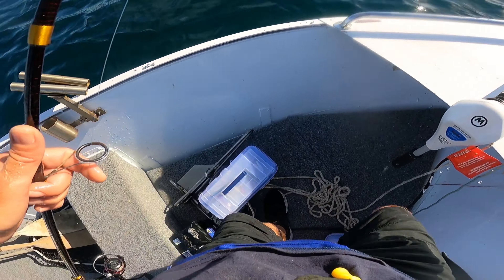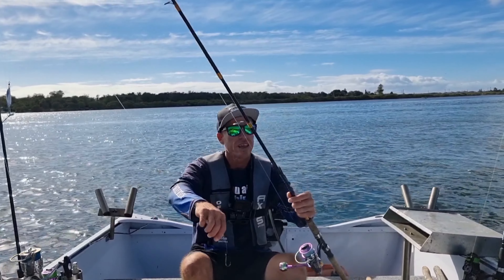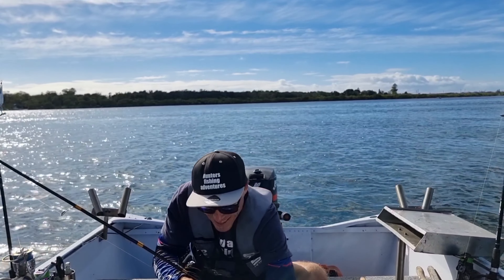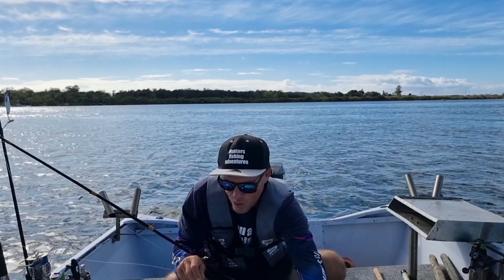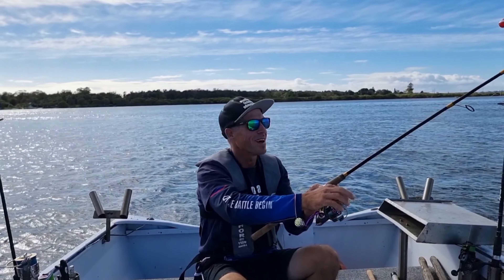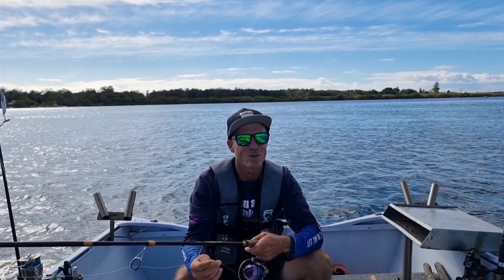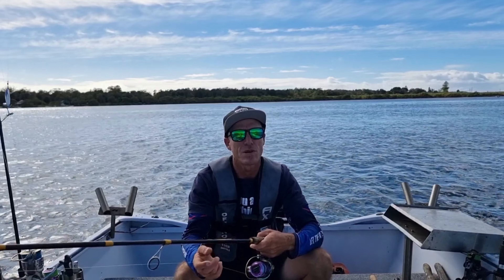Oh, lost him. Just come inside guys. Getting a little bit breezy now, it's getting a bit choppy outside, and I was a bit tired after fighting that shark in. Thought we'd come back inside. I was going to pull that shark on board and get a good picture with it, but thinking about it now, probably wasn't the best idea to pull that shark on board - he was quite a heavy fish and could cause me a lot of problems in the boat. Probably best we let him go the way we did. Hopefully we got a few good snaps on the GoPro anyway.